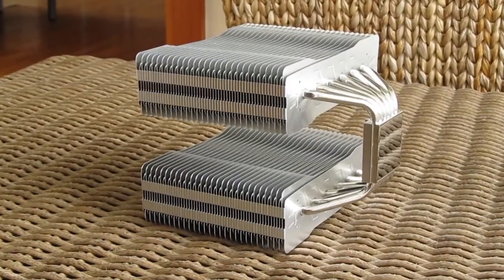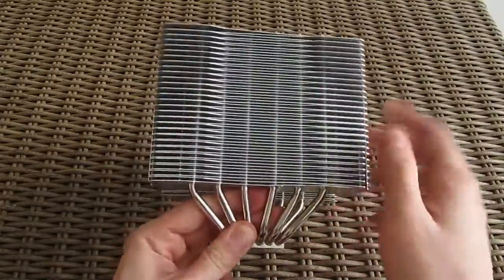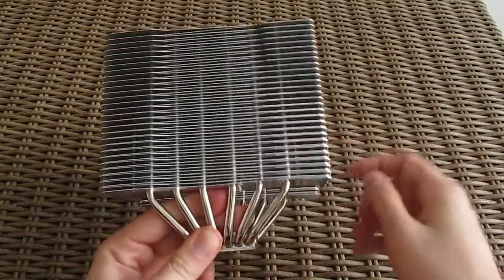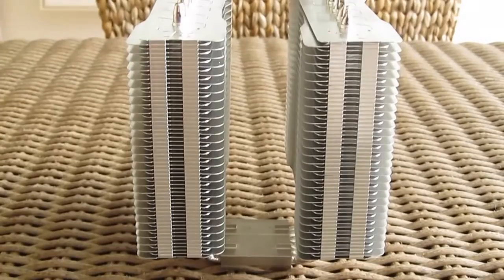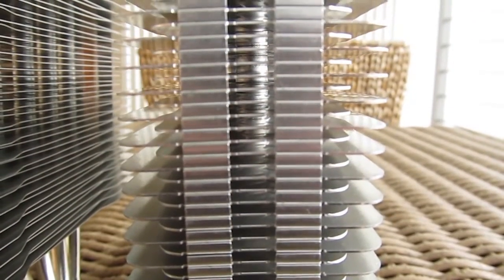Right off the bat you can notice that the Frio Xtreme Silent 14 is one huge chunk of CPU cooler. As with all dual tower designs, we have two separated heat dissipation towers consisting of aluminium fins, with six 6mm copper heat pipes making a U shape going from one tower to another.